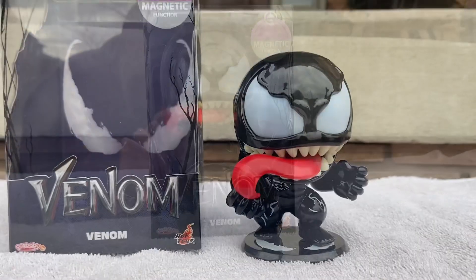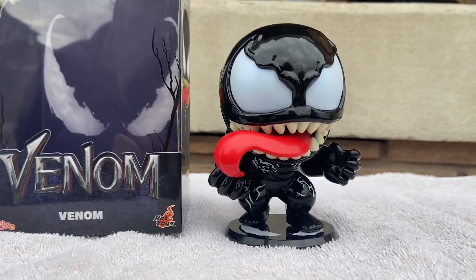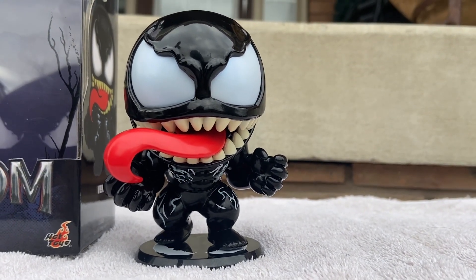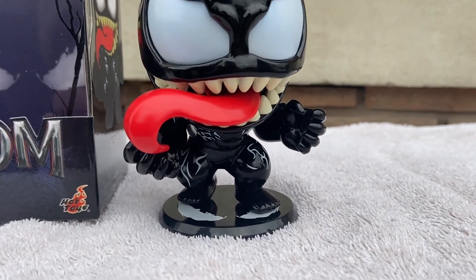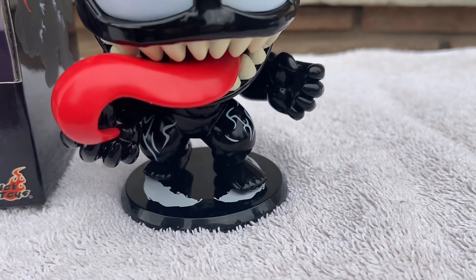Let's have a look at the Venom Hot Toys Cosbaby. So there he is. Packaging looks great, that looks awesome. There are the eyes in the background. He's got the symbiote little webbing all over his body, staying true to the comic. He looks to be a little bit hungry, let me tell you. He's got the big head there with the tongue — look at that tongue. That looks fierce.